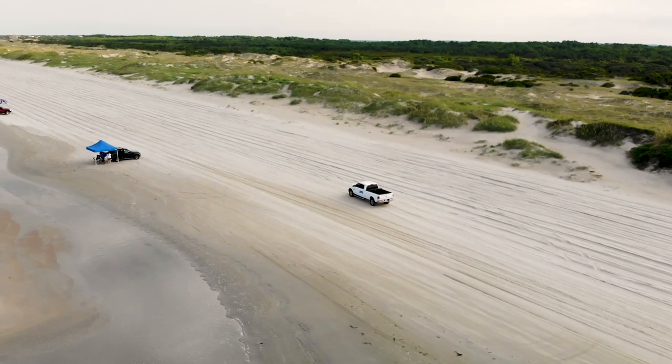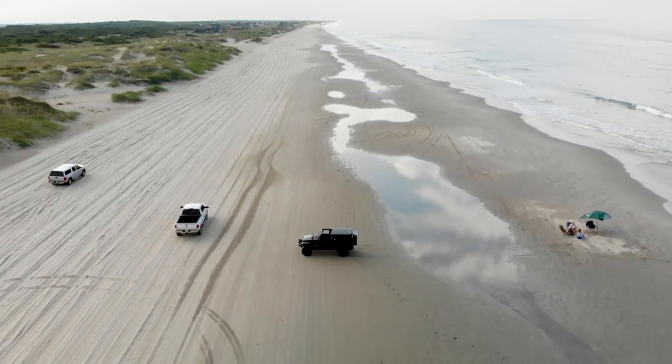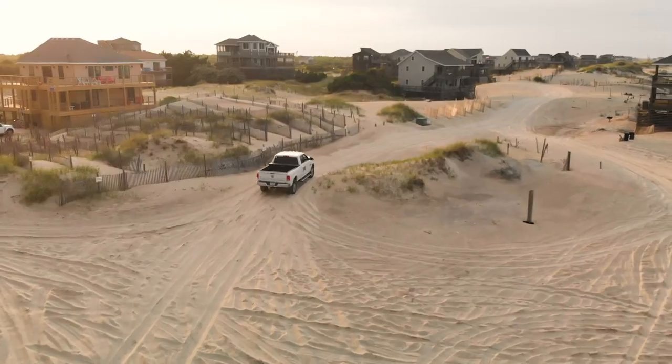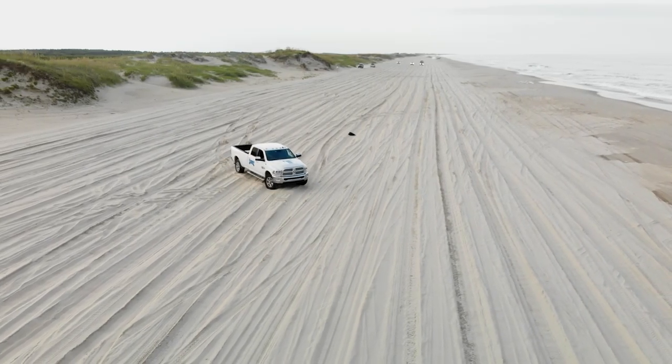Low tide is typically going to be easier because you'll get that hard sand down by the foreshore. But at some point you are going to have to drive on softer sand — whether it's over the dune to your home or in that two-and-a-half-mile area in Swan Beach.